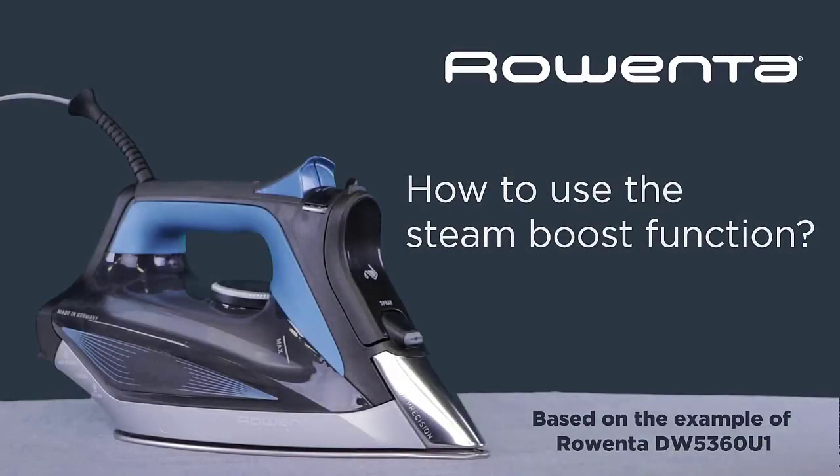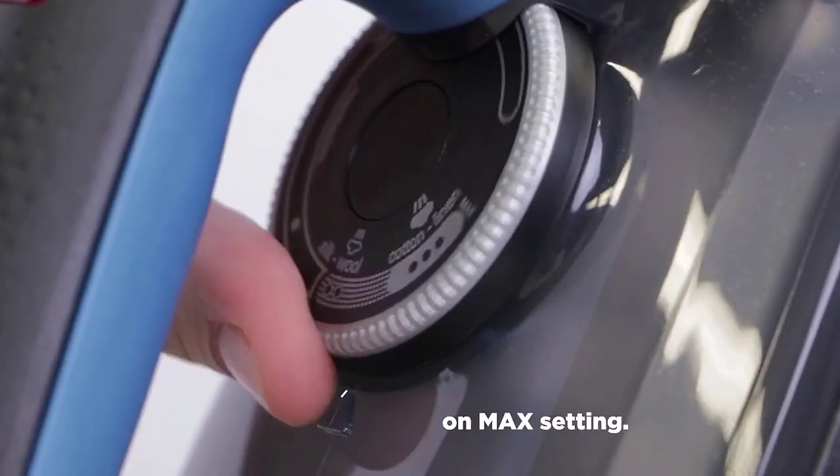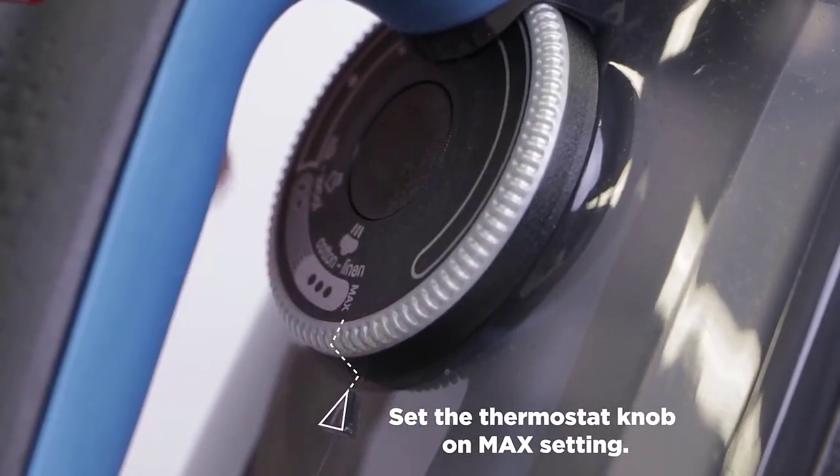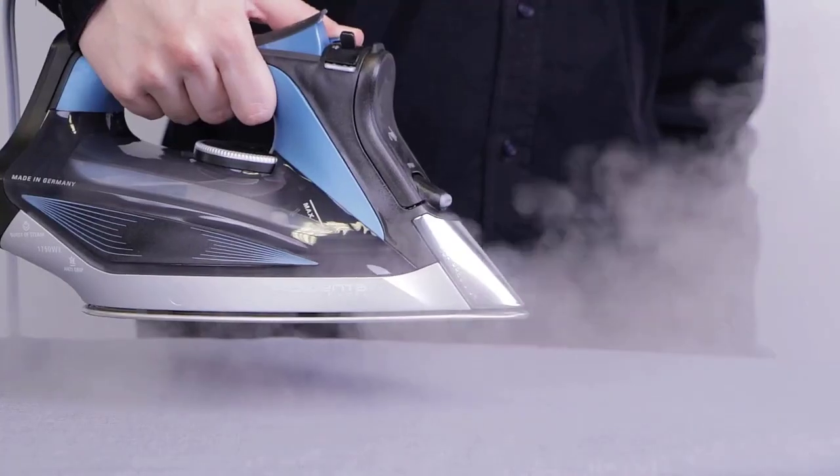The whole world functions on steam — it is used to produce around 90% of all the electricity. And with the invention of irons, steam took that niche too, providing high quality devices for our convenience.